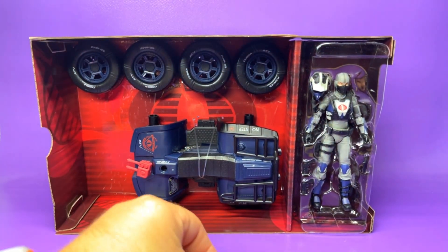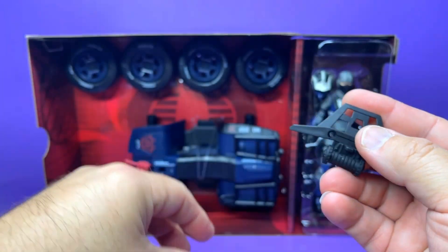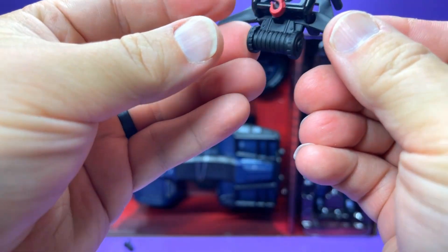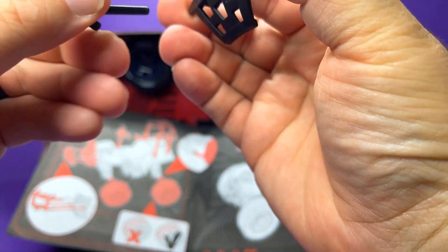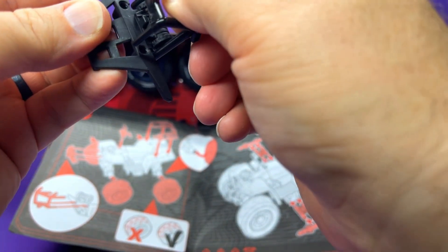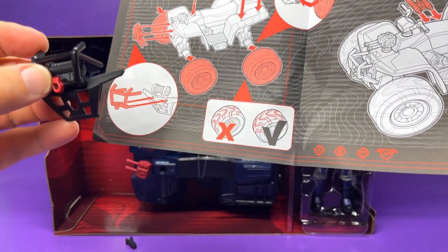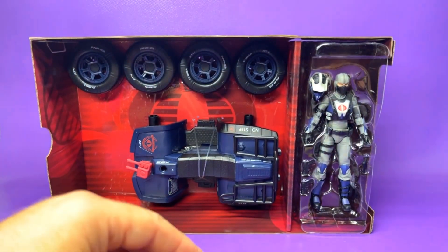Here is the front bumper — it looks like it has a little winch on it. Consulting the instruction manual, you want it aligned so the red hook from the winch looks connected to the cabling system. I wish that was a real working winch like we got on the VAMP, but I'll take it. We've got some silver paint on the headlight.